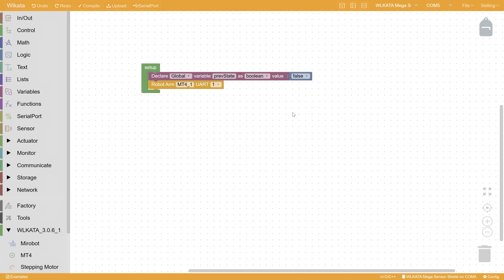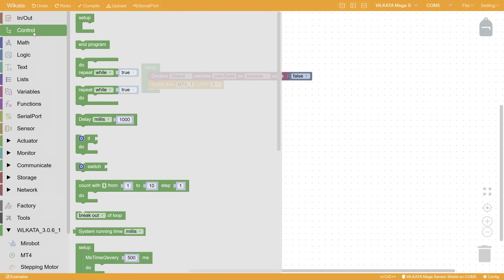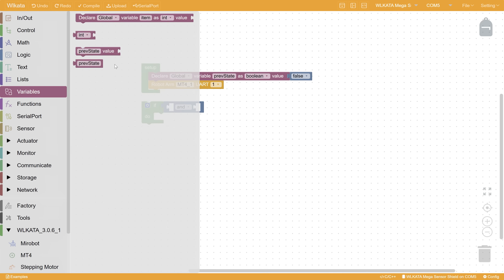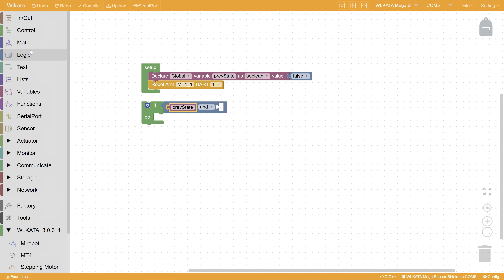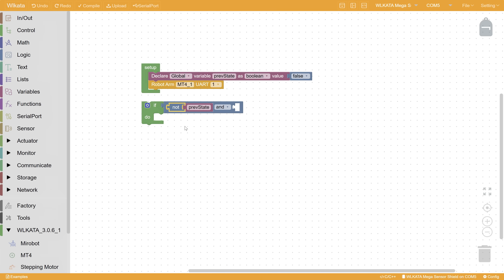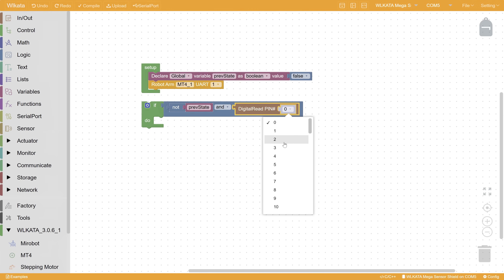Then, in the loop, we want to have an if statement. The condition is the transition between not pressed to pressed. We use the AND operation, where one side is NOT previous state, and the other side is the reading from the button, which is pin 5.